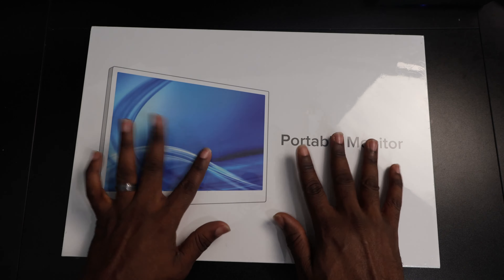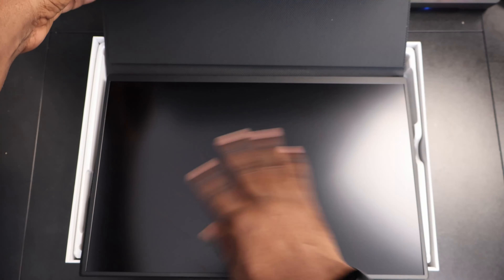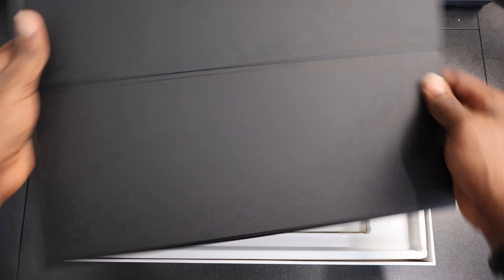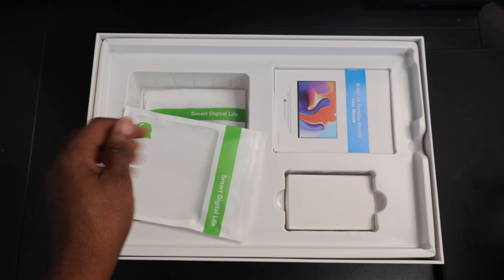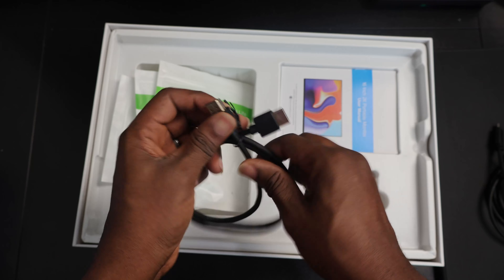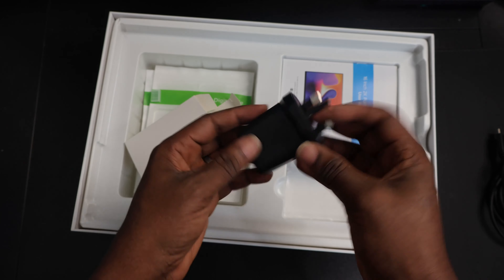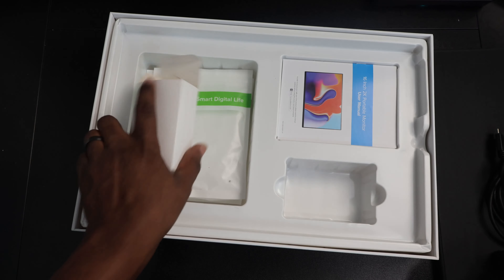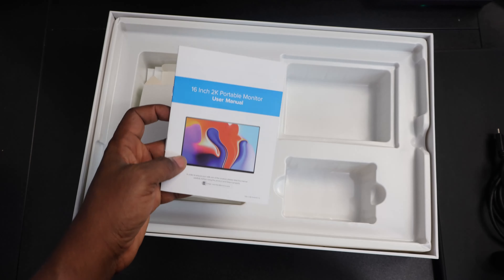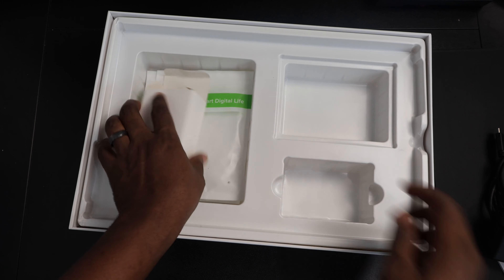First, let's unbox. In the box you get the monitor and the kickstand case as one unit, which makes it versatile to use. Next up, you get two USB-C to USB-C cables and a full-size HDMI to HDMI cable. You also get a power brick for powering the monitor in case you're connecting to a device that does not power it through USB-C power delivery, such as when connecting by HDMI. And finally, a user manual — that's about all you get in the box. It's straightforward.